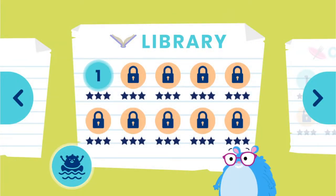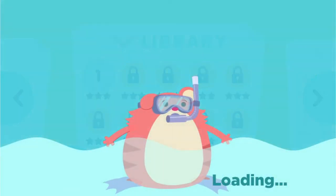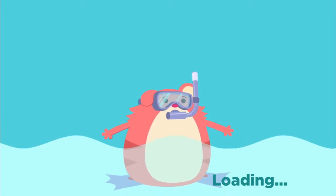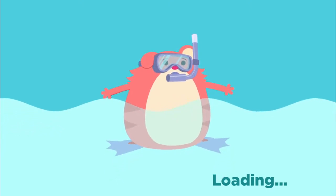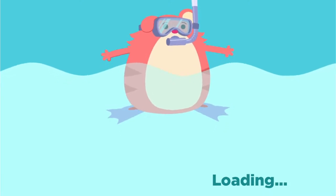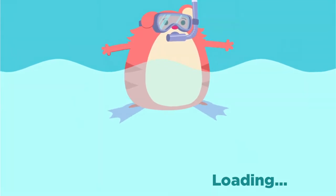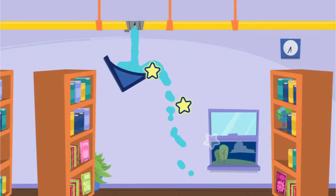Help us fix Janitor Rob's watery mess! Tap here to get started! How can we use objects as tools to move the water where we want it to go?